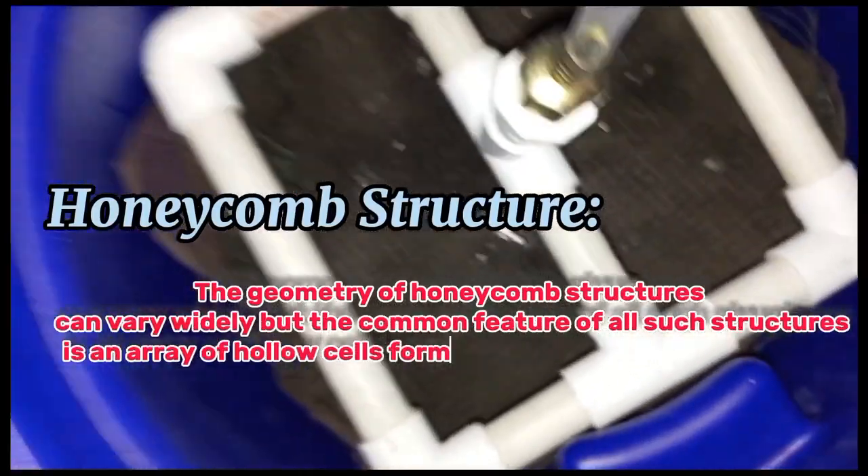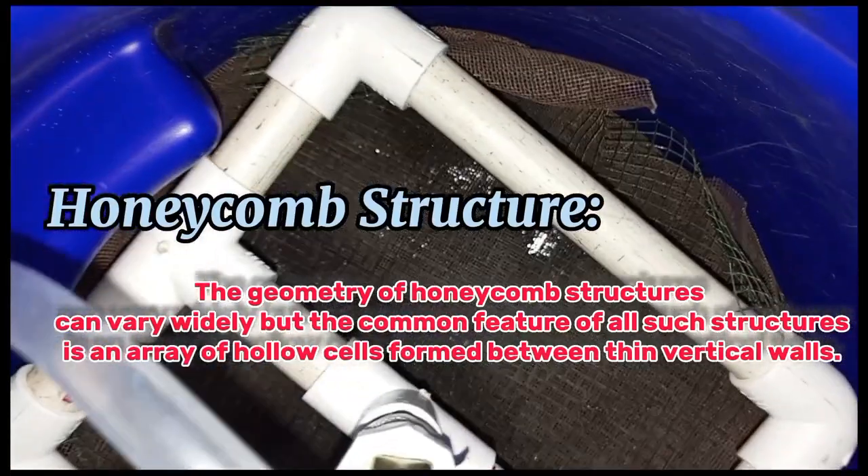In this project, we use different nets as obstacles to resist the water, featuring a honeycomb structure with a hexagonal shape.